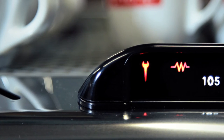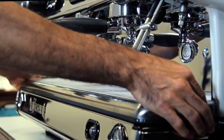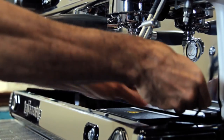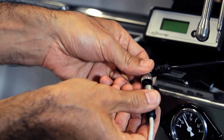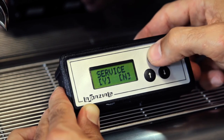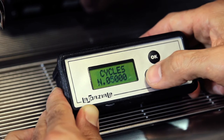A fixed light indicates that the value preset for the scheduled maintenance has been reached. Now you need to connect the suitable technical service display to the cable you will find below the drip tray. After a quick message, keep the button OK pressed. You have now entered the programming phase for scheduled maintenance of service.